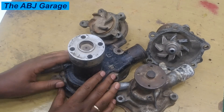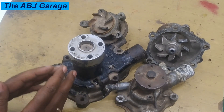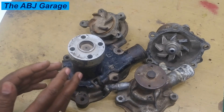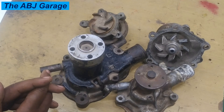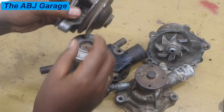Coolant leak from the inspection hole is an indication of a failing water pump. Engine overheating is another symptom. Engine noise, especially coming from the water pump side — a failing water pump can sometimes cause unusual noise — that could also be an indication of a failing water pump.